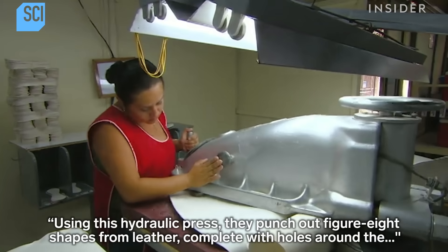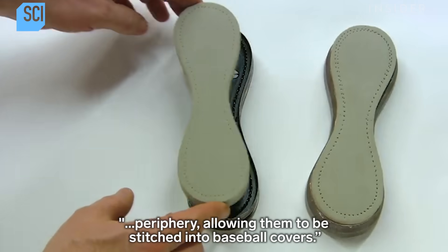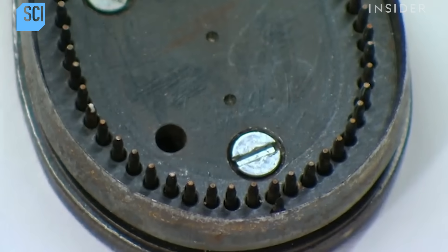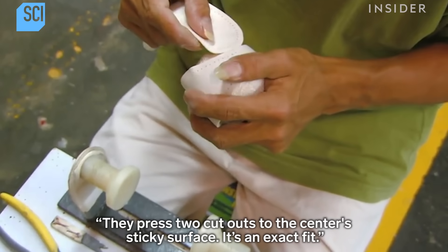Using a hydraulic press, they punch out figure-eight shapes from leather, complete with holes around the periphery allowing them to be stitched into baseball covers. They press two cutouts to the center's sticky surface — it's an exact fit.